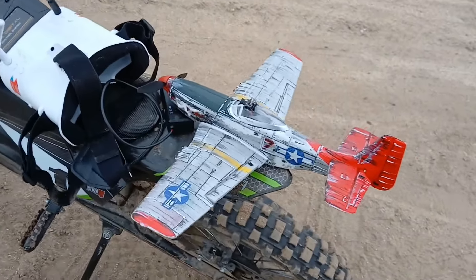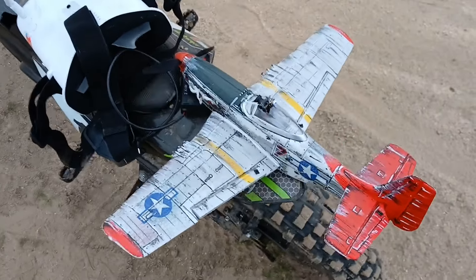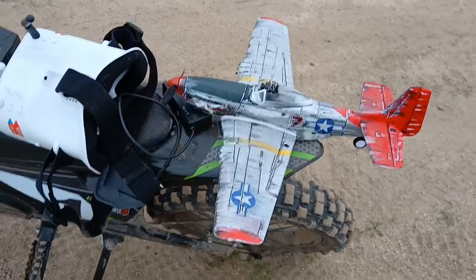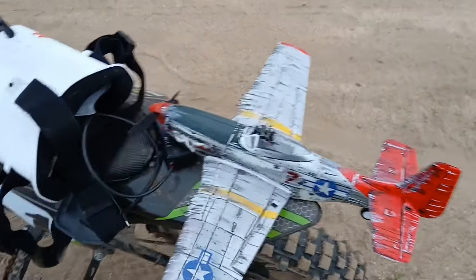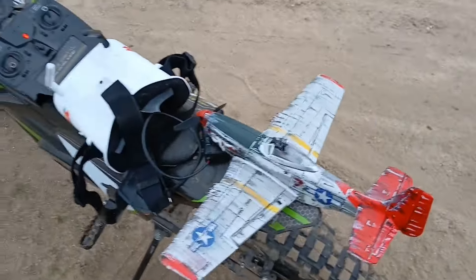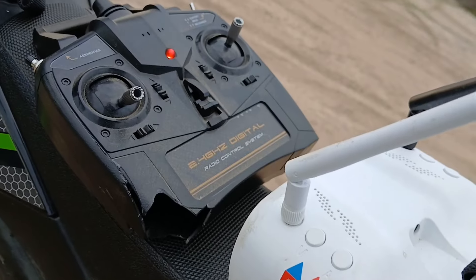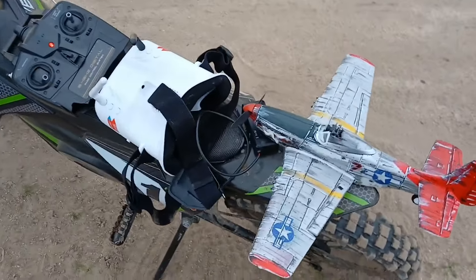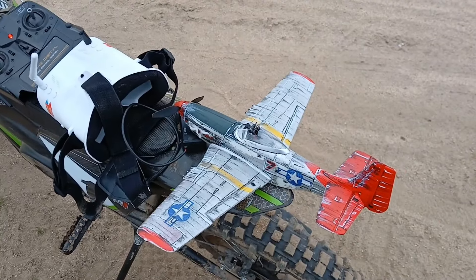I'm glad they started making these more affordable because I crashed this thing bad on my first flight. I messed up the servo already. I replaced it but it still works. The motor got pushed in, and I even broke the controller — that bad of a pilot. But here I am, still trying, and I'm very glad this thing is still flying.